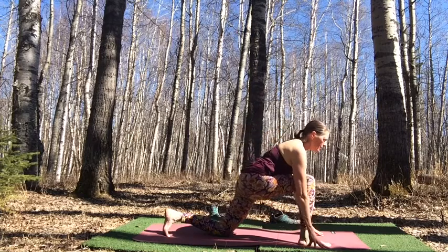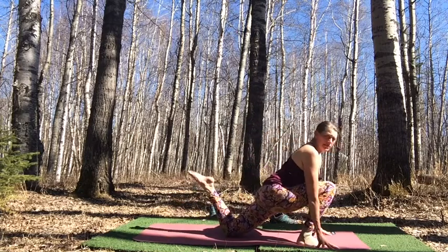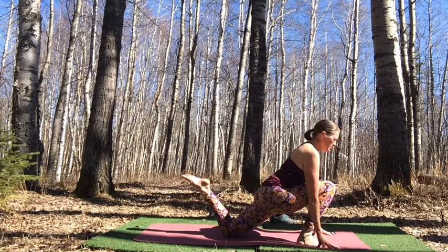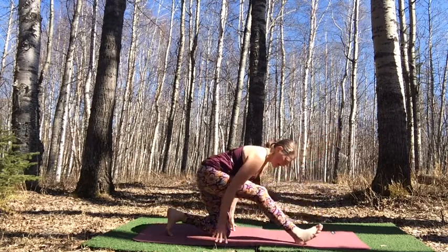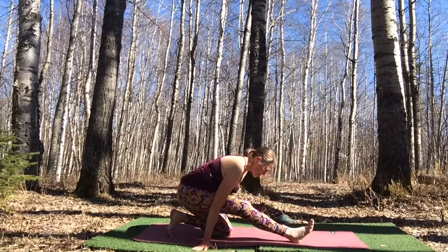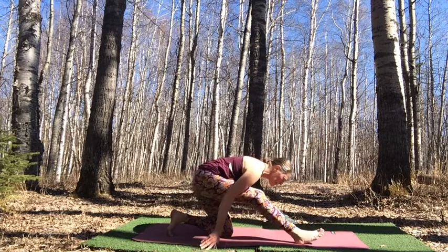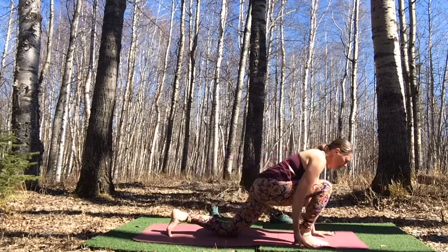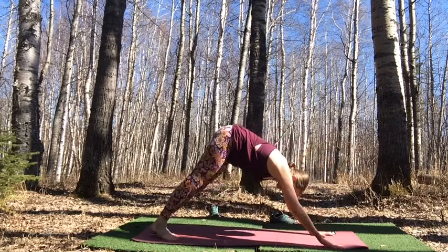Bring hands down to the mat or blocks. Just for a moment, lift your back foot up — bending that knee, just playing with this idea of lifting the back foot. Then float it back down. Walk it back and come into a little hamstring stretch, pressing into that heel. Hands can be on blocks. Walk it forward, lift the back knee, step back — down dog, tabletop, or dolphin.